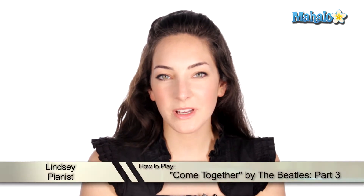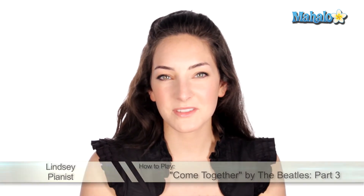All right, guys, here is part three of Come Together by The Beatles. All right, so this is the Got To Be A Joker part, and it's cool.